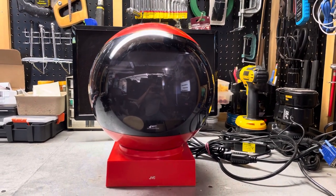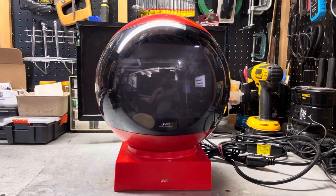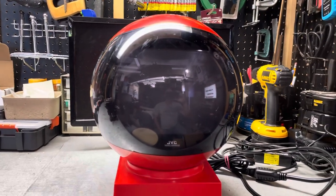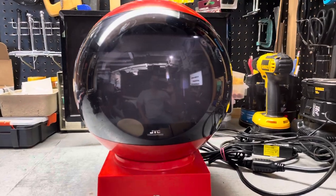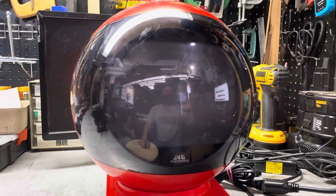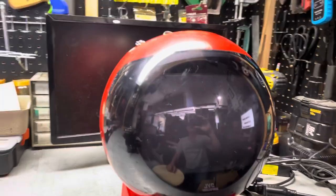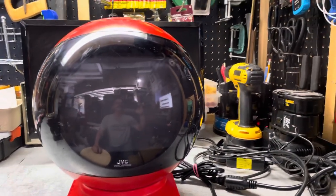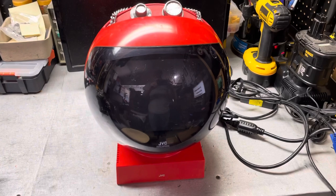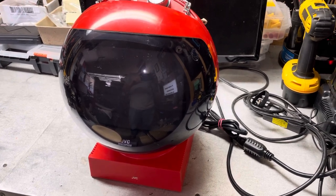Welcome to another 386 Experience vintage technology review. Today on my workbench I have a 1970s JVC Video Sphere. It's considered the weirdest TV ever made. It's designed to look like a space helmet — everything in the early 70s was space-influenced due to the moon landing and all the emphasis on astronauts and the NASA space program.